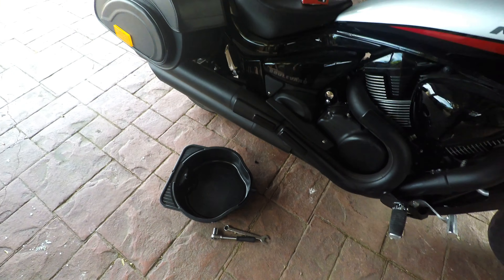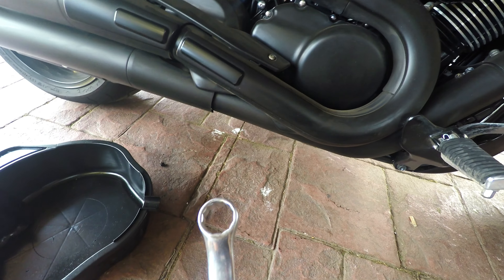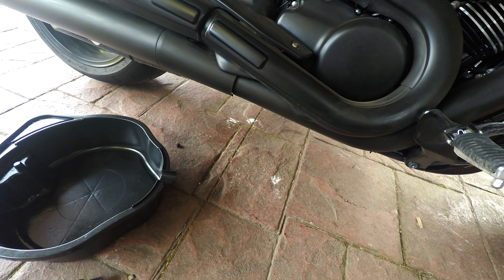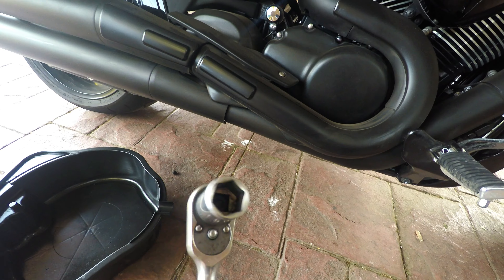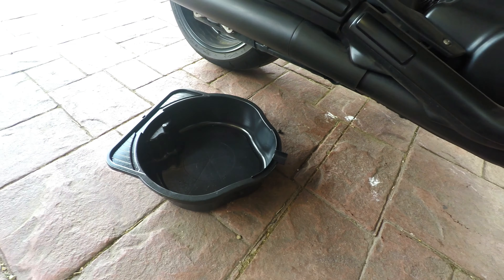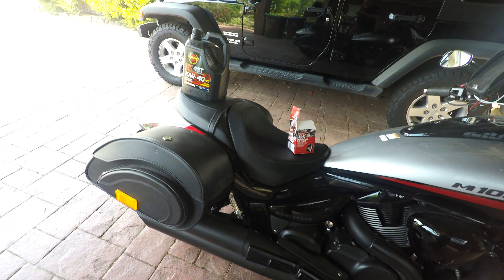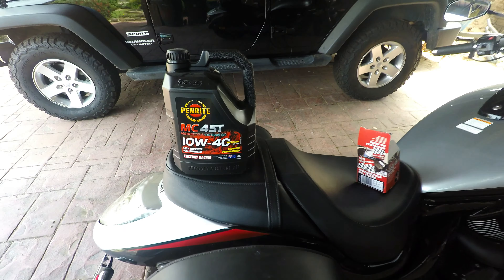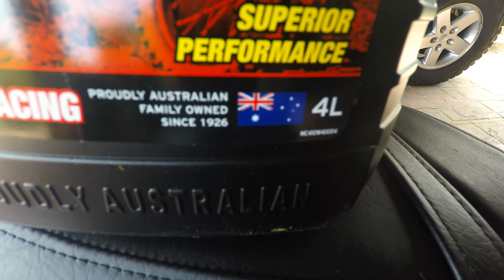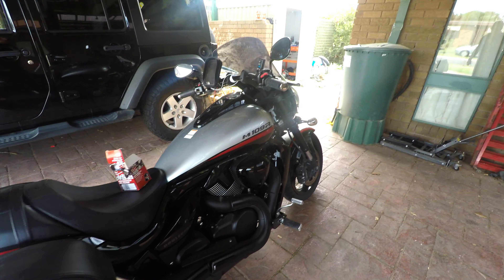For removal of the old filter, if it's got the standard filter on you'll need something to slacken it off. For putting the new one on, you'll need a 17mm spanner. You also need a 17mm socket to drain the oil and an oil pan. This bike takes 3.6 litres and the can's 4 litres, so there's a little drop left over for topping up if needed.